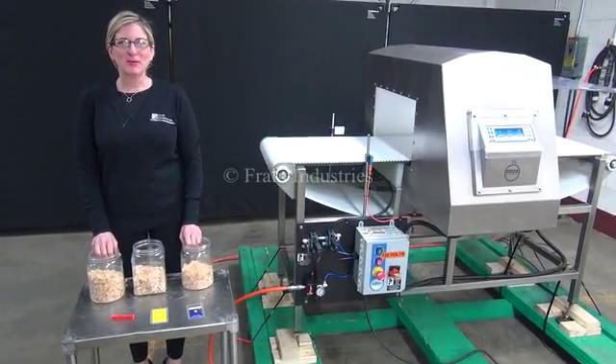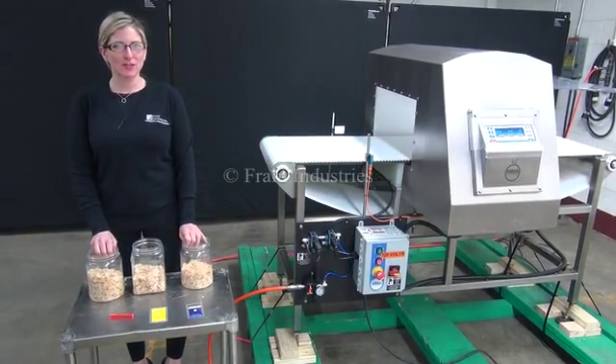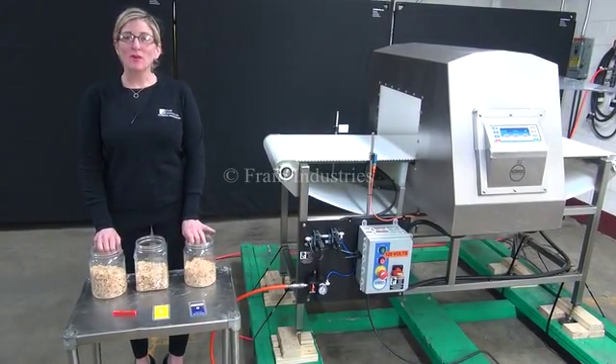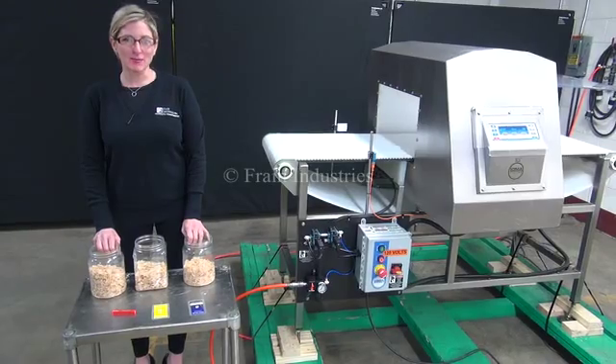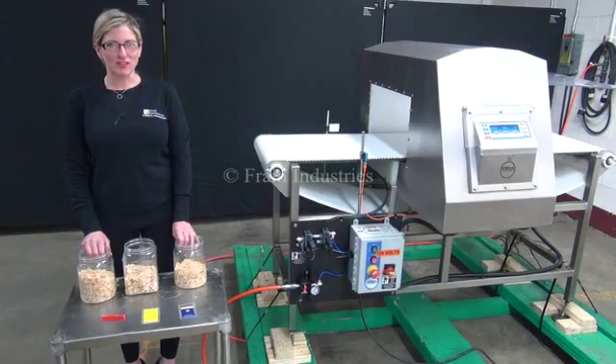Hi, I'm Katie with The Frame Group. Today we're cycling your Loma IQ3 metal detector. We recommend you use the manual in its entirety before powering up the machine. The voltage is currently set to single phase 120 volts.